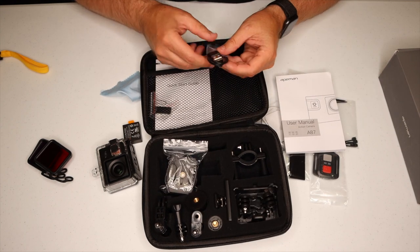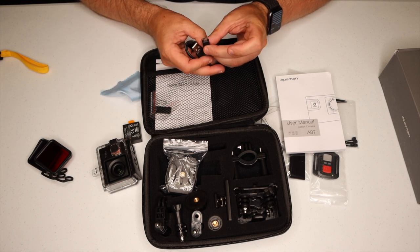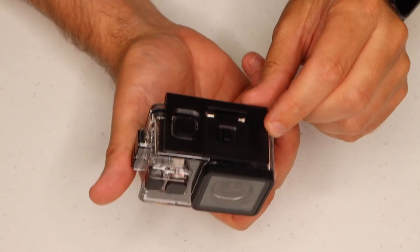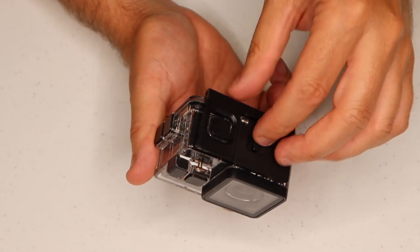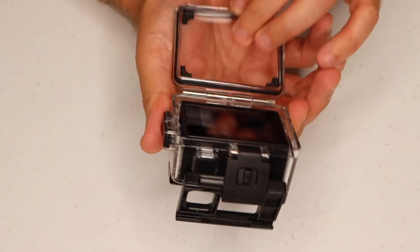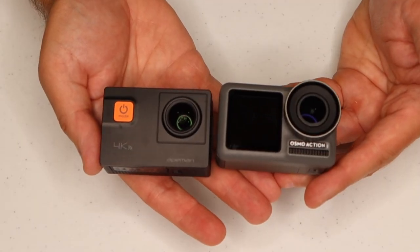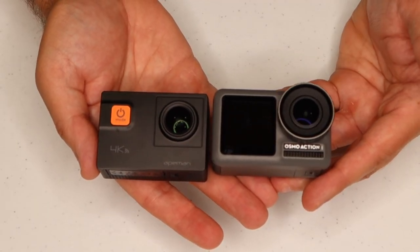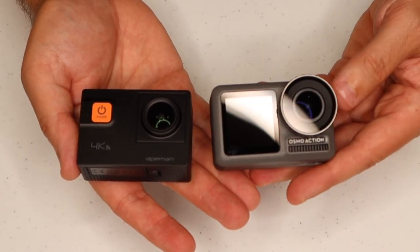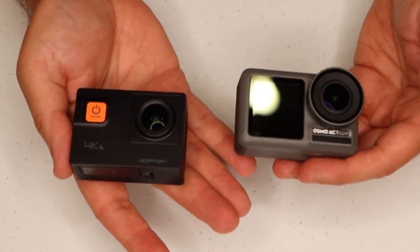The battery has to be charged inside the camera, and it has a mini USB attachment to plug in and charge the batteries. To release the camera from the housing, there's a little slide that opens a latch — you can then release it and open the housing and pop the camera out. When out of the casing, you can see that compared to the DJI Osmo, they're very similar in size. The DJI Osmo, a $300 camera, has an aluminum body and definitely has a little bit more heft and weight.